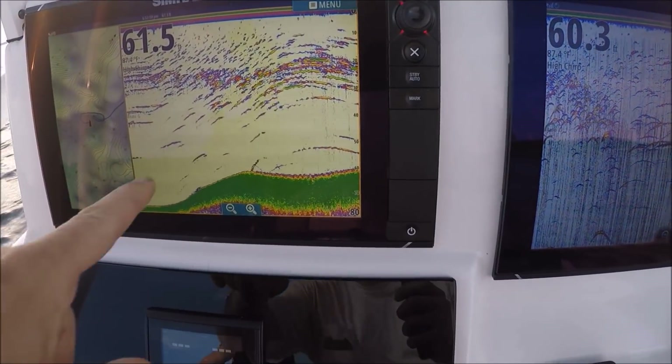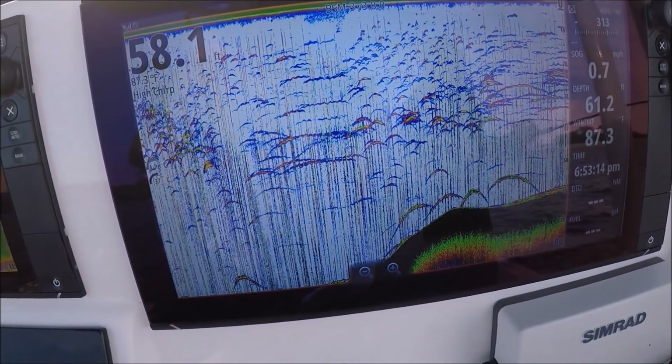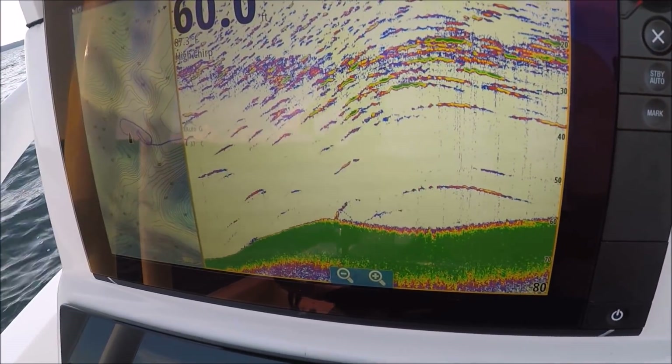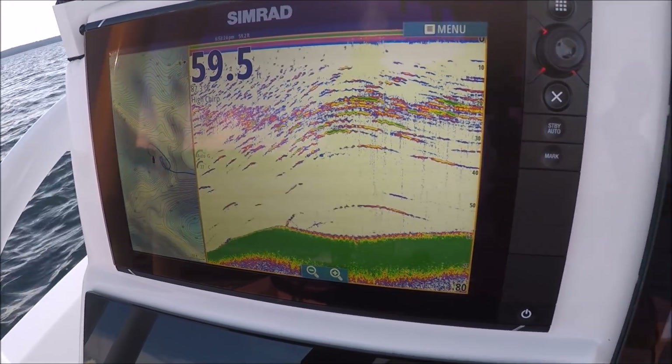More of the same here — same P66 set on high CHIRP compared to a 275 CHIRP transducer. It's worth it to get a CHIRP transducer. You don't have to get a $2,000 transducer — they make some really good ones for about $275.